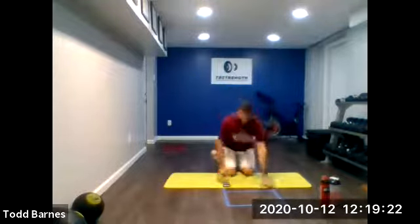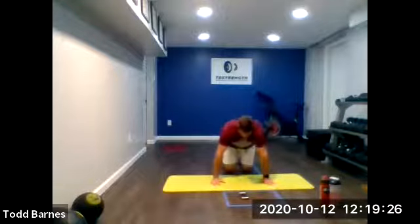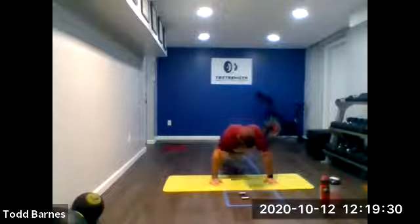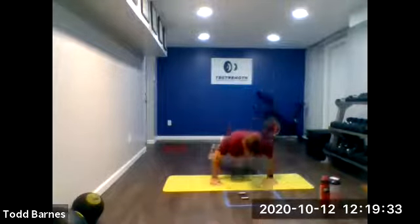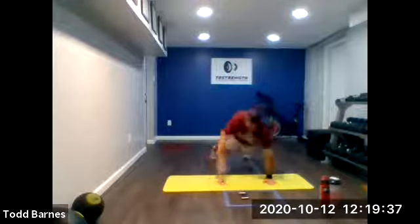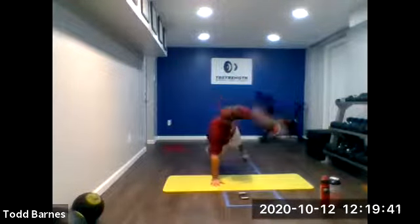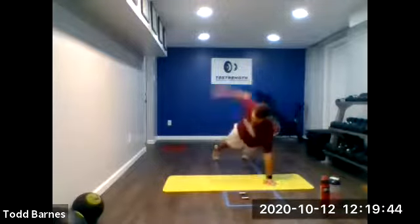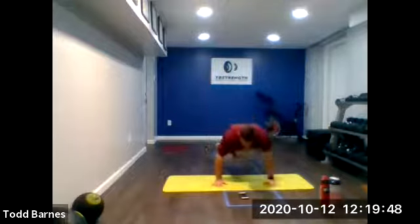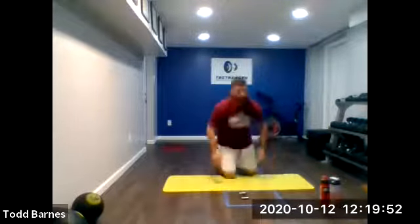On the ground. Rotational push-ups, alternating sides. Ready? And go. Down, up, open up. Down, up, open up. Good. Keep going. Relax. Alright, that was round one.